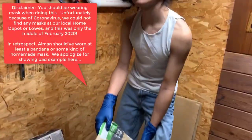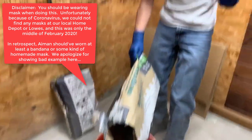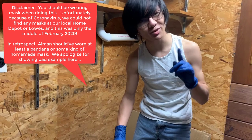It's always a good idea to wear a mask. As you can see, there's a lot of particulates in the air, but I'm very good at holding my breath, which I should probably do right now.